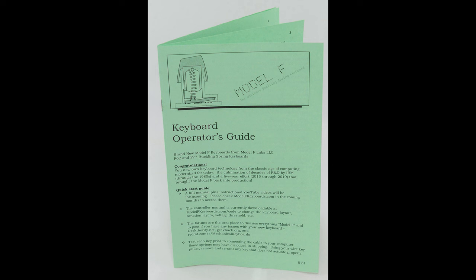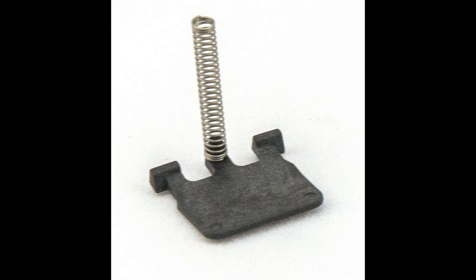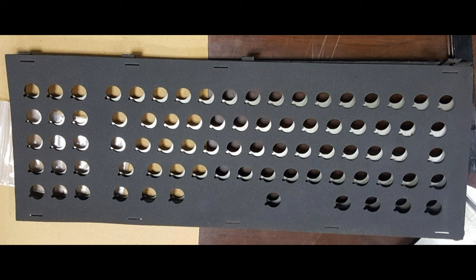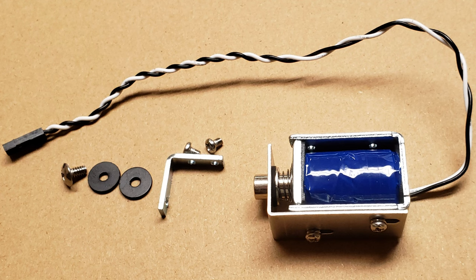Now let's go on to parts identification. Here are the keys and the key colors from left to right: Pebble, Pearl, Black, Industrial SSK Blue, and Dark Gray. Here's a picture of the barrel — this is where the keys are inserted into. Next up is the flipper with the spring. Then we have the top inner assembly and the bottom inner assembly. We have some inner foam, the controller PCB with its ribbon cable, and the large capacitive PCB. Here are the top and bottom parts of the case and some optional add-ons: the solenoid and solenoid driver.